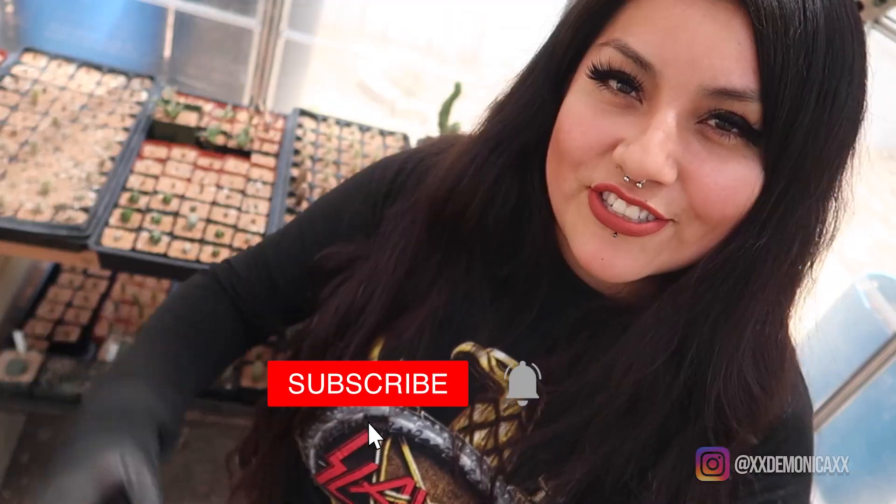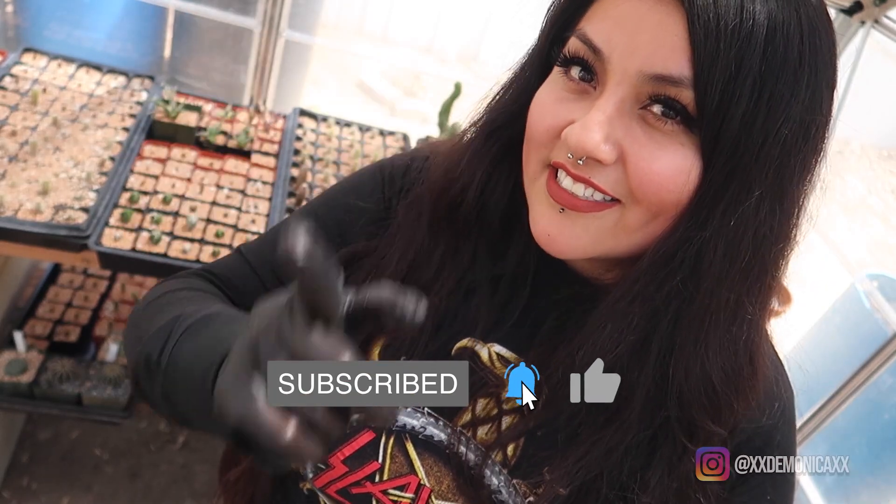Hello and welcome to my YouTube channel. Today is 4/20 and you know what that means — it's time for my carnivorous plant collection update for the month of April 2022. So if you're interested in seeing it, stay tuned.